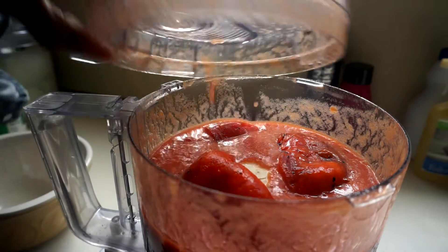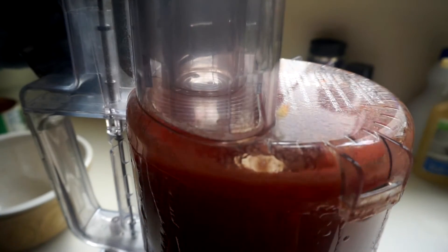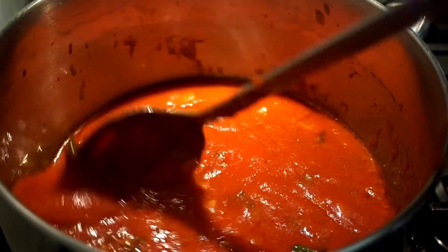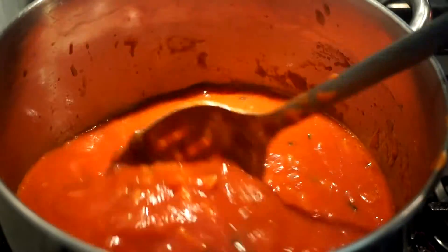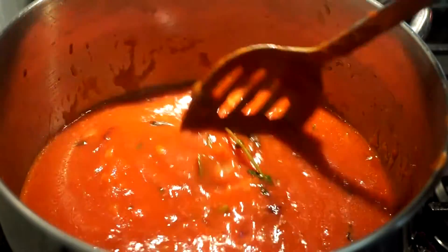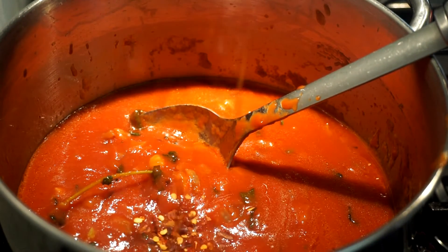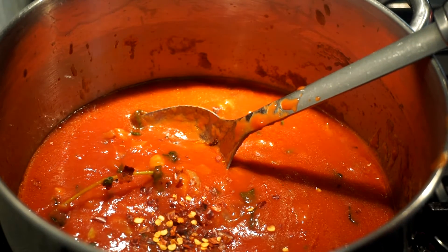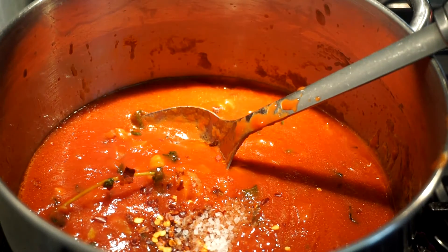I'm going to puree the roasted peppers together with the tomatoes. I already have my 28-ounce can of pureed tomatoes here. I'm going to add some pepper flakes, salt to taste, and two teaspoons of coarse sea salt.